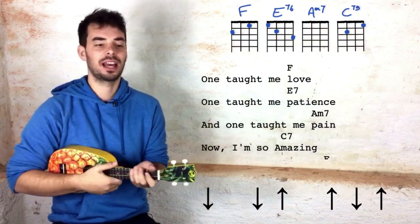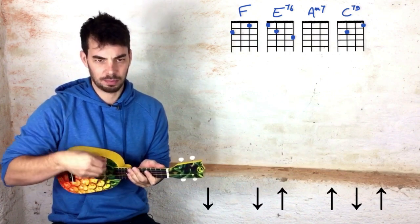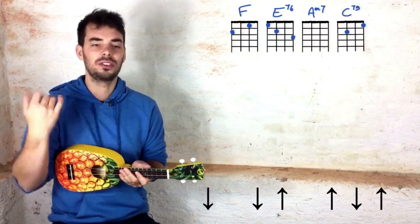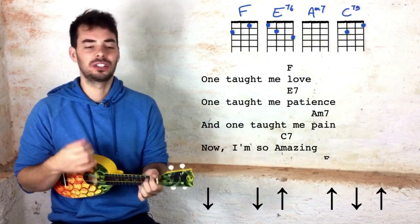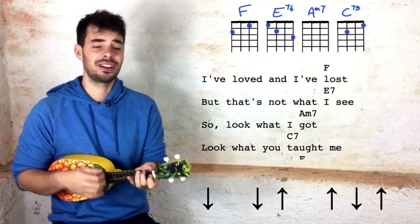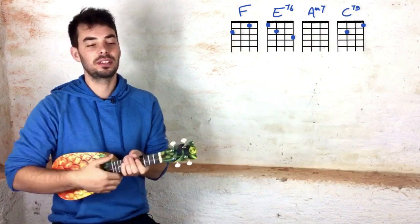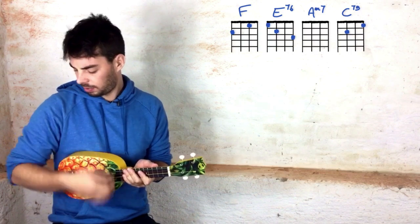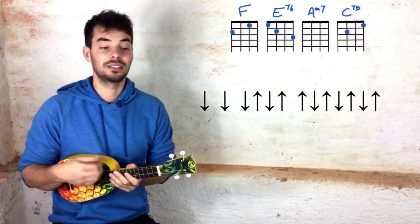Feel free to, as you feel more comfortable with the rhythm, add more groove and energy in the strumming hand. But make sure you always have a constant movement — not down, down, up, up, down, up, down, down, up — a constant movement. And you can add a bit more. One taught me love, one taught me patience, and one taught me pain, now I'm so amazing, I've loved and I've lost but that's not what I see, so look what I got.